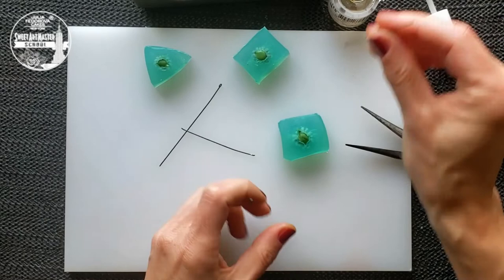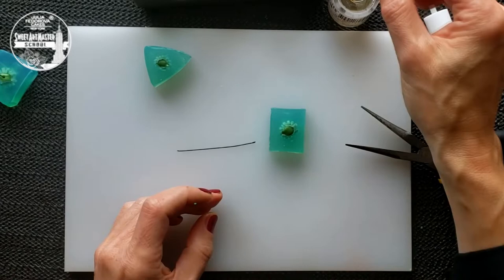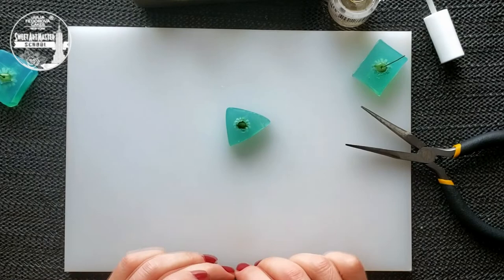Add a little bit of glue to each hook. Insert the wire into the center of each mold. Please leave molds in a freezer for 40 minutes.